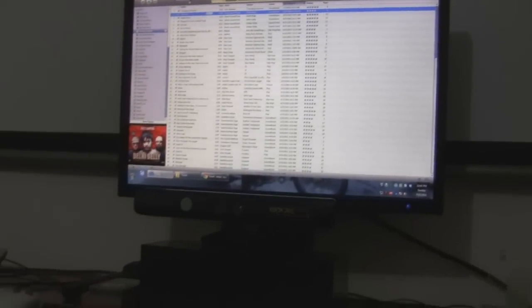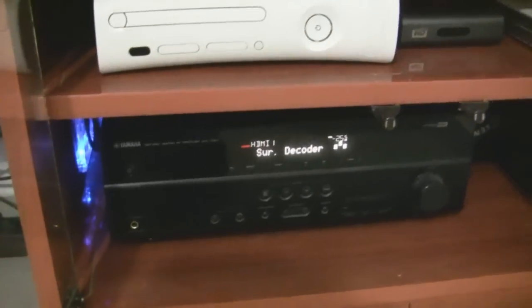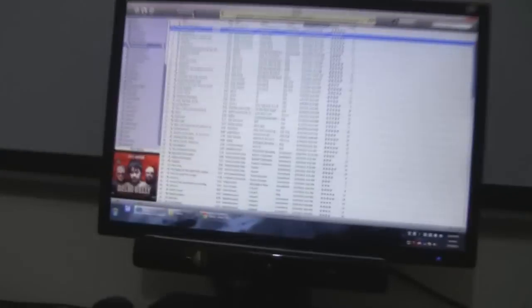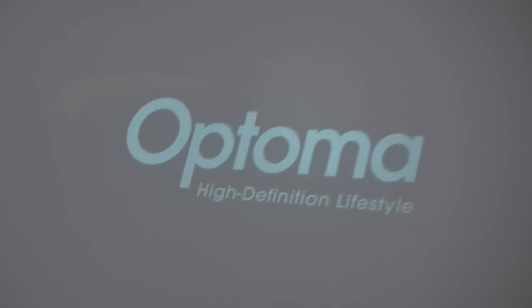Now music is playing through the speakers from the PC. For the video output I need to switch on my projector. The output is coming directly from the PC. I'm using the projector remote to turn on the projector. This is the projector screen — it's a 120-inch screen diagonally. The projector is placed at about six to eight feet distance, which gives a 120-inch image — that's the standard for the HD20 projector.